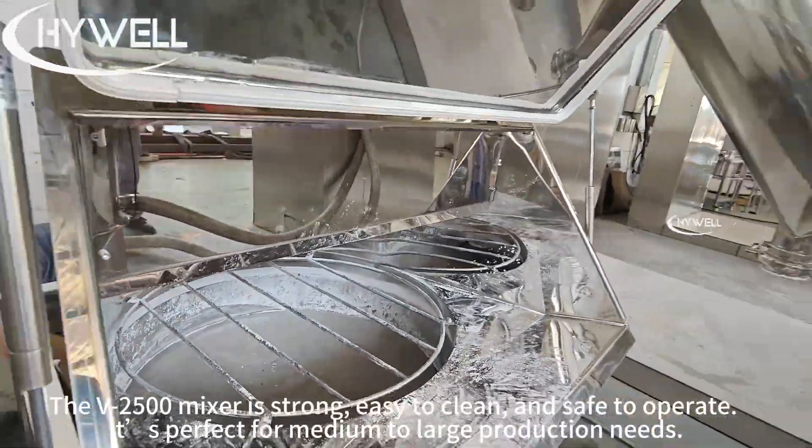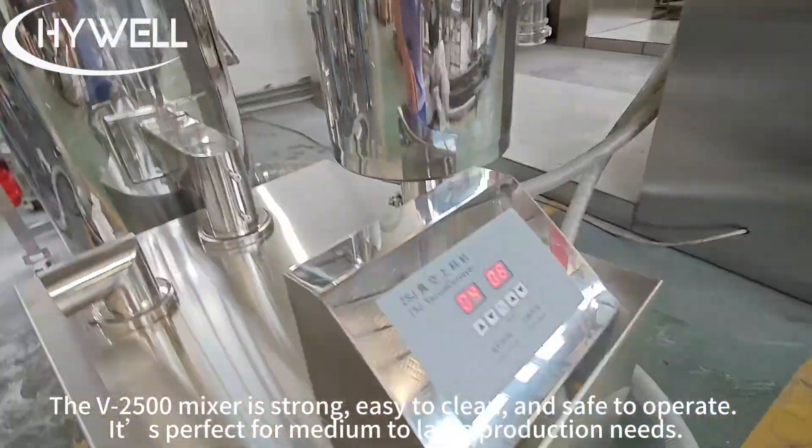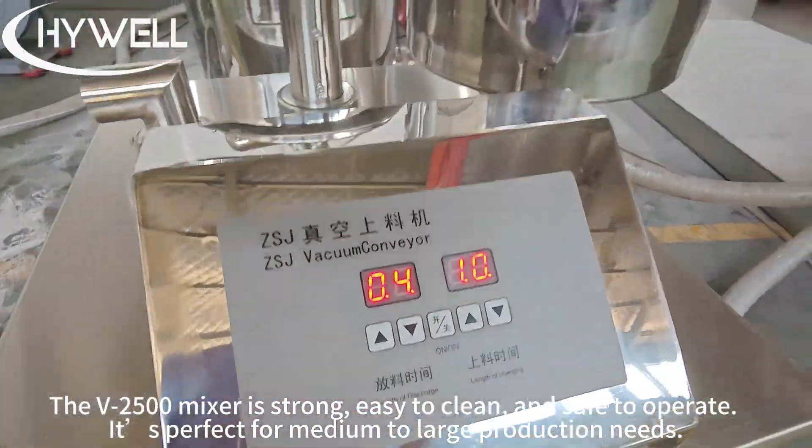The V-2500 mixer is strong, easy to clean, and safe to operate. It's perfect for medium to large production needs.